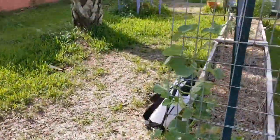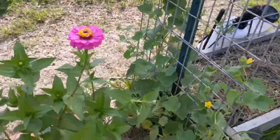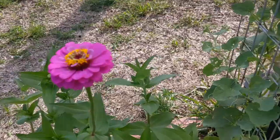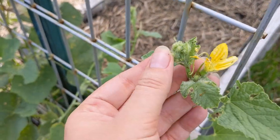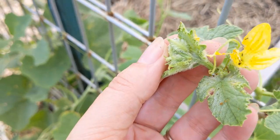Oh, hello! Sorry — butterfly problems. Right here, hello! So you see all that being eaten, all that discoloration. That right there is the culprit.